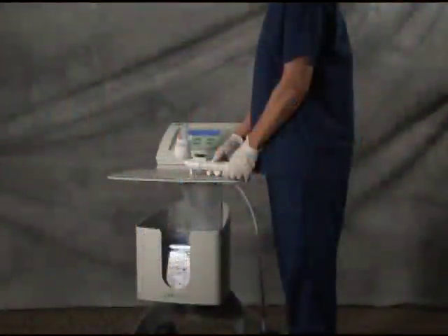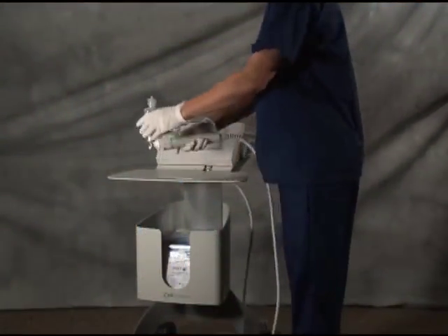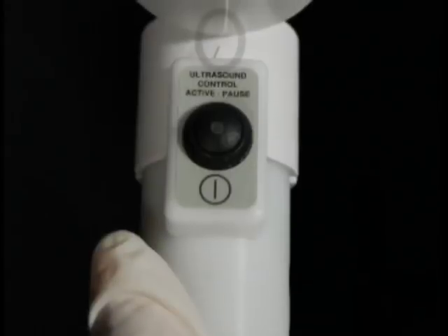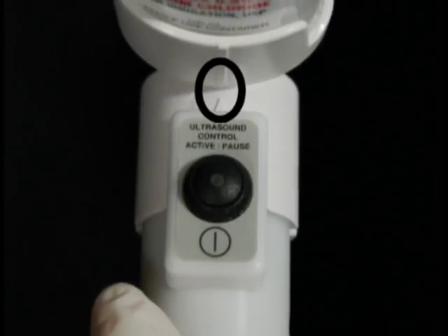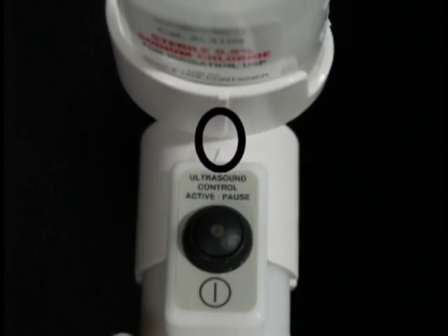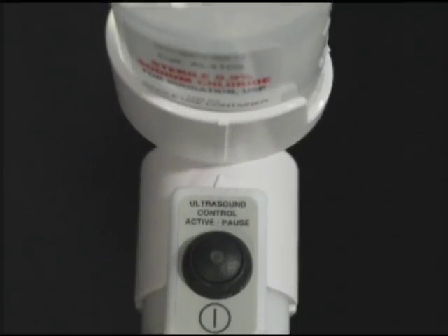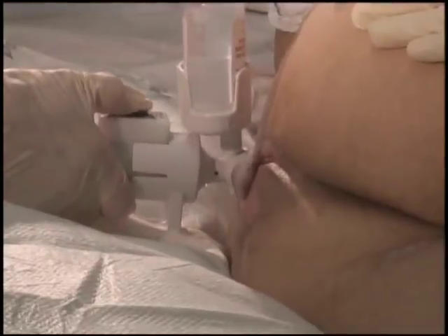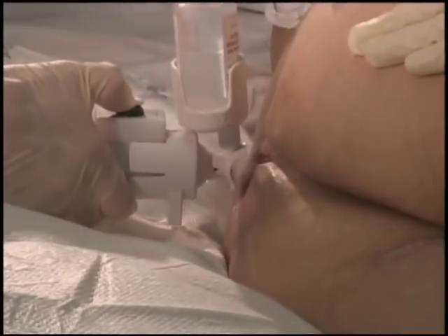To initiate saline flow, turn the saline bottle and applicator cup in a counter-clockwise motion until the on indicator on the applicator is aligned with the on-off arrow on the applicator. Allow the saline to flow through the applicator. This will be noted by saline dripping off the applicator face. This should be completed just prior to starting the ultrasound energy to prevent saline buildup within the applicator.